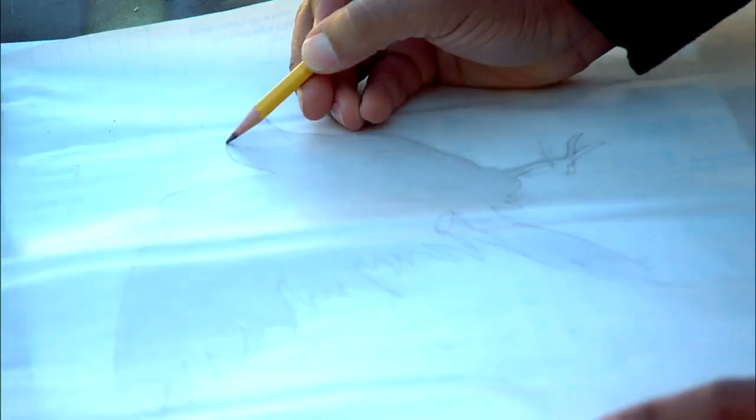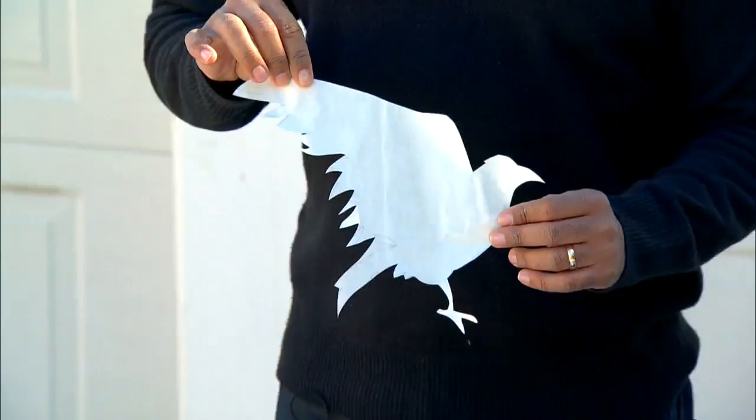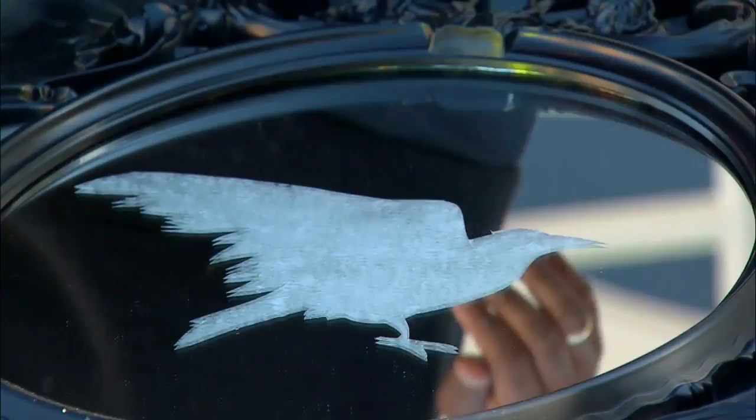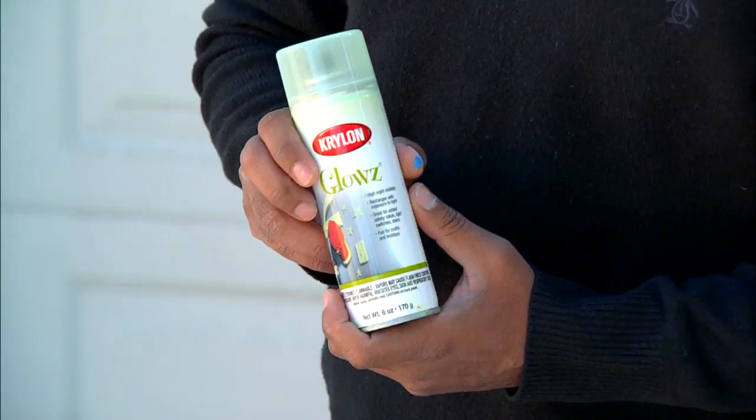What I did was I started with the image, traced it onto contact paper — just good old contact paper — and cut it out with scissors. You could do this with any shape; I like The Raven, but any shape works, even initials. Once you have it, peel off the sticky backing and place it on the mirror itself. Make sure you get it nice and flat, get the bubbles out, and then tape off the edge of the mirror so your spray paint doesn't bleed.